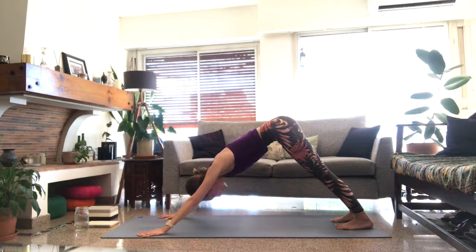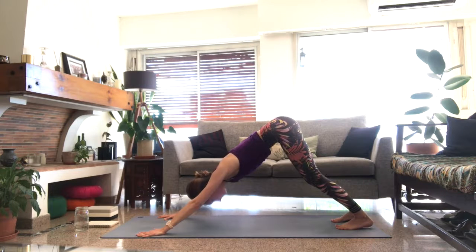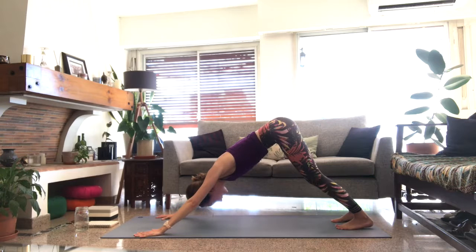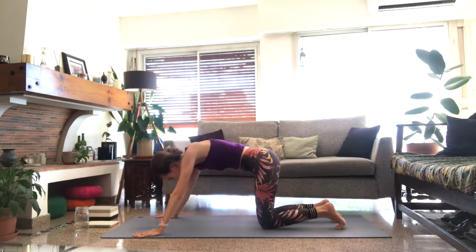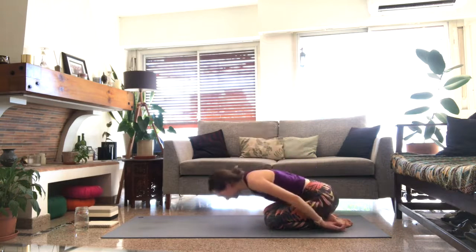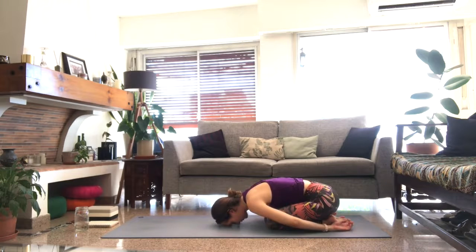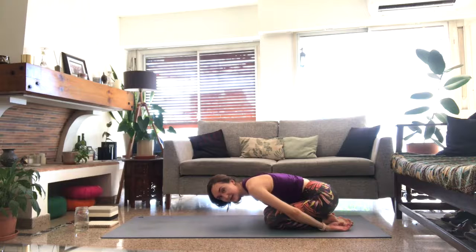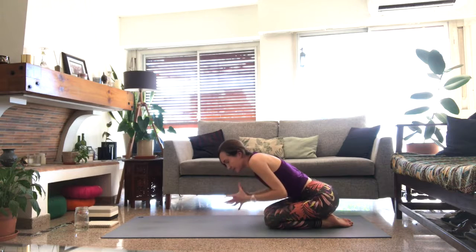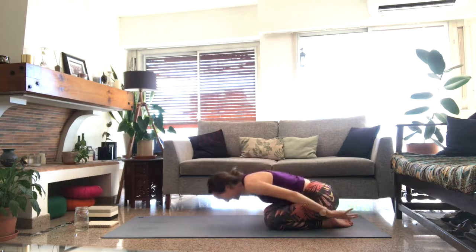Take a full round of breath in your own time, right side out on the exhale. Lower the knees and find your way to child's pose. This is our last shape before we come into shavasana. Feel that energy gathering here as you draw the body into this condensed shape.